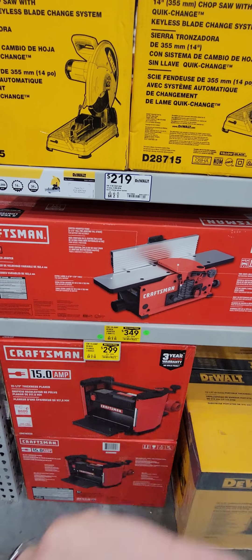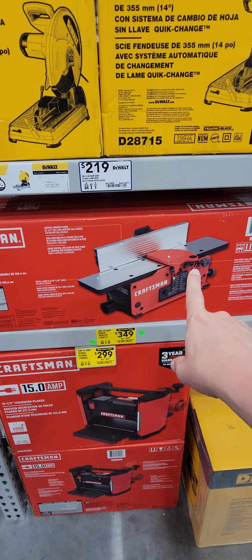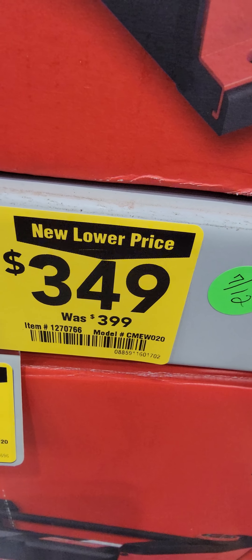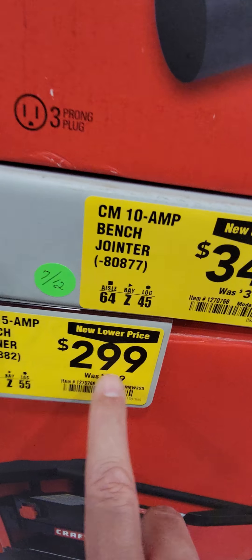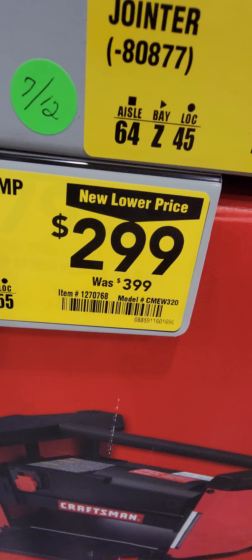For woodworkers: the Craftsman 10-amp six-inch jointer is down to $349 from $399, saving $50 right off the bat. They also have the 12-and-a-half-inch thickness planer — same style as everybody else — and it's $100 off, down to $299. There's your item number.